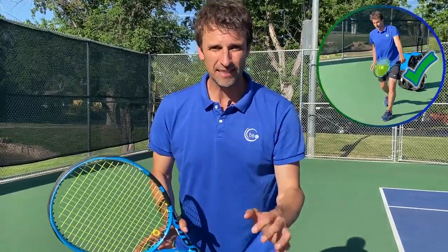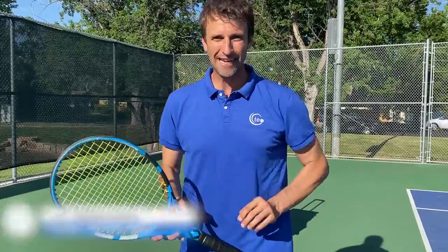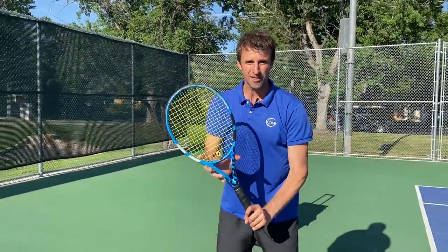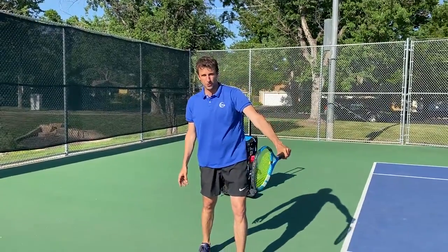If you've been wondering how to hit your one-handed backhand better, if you've been struggling with it for any reason, today we're going to help you with your backhand technique, specifically the contact point. We're going to really dig into what it takes to help you hit that world-class one-handed backhand. My name is Jeff Salzenstein. I'm the founder of Tennis Evolution, and I'm super excited to deliver this one-handed backhand lesson to you today. We're going to help you with your technique and give you the instruction that you need, and we want to make sure that contact point feels beautiful to you.